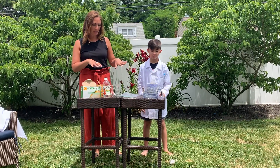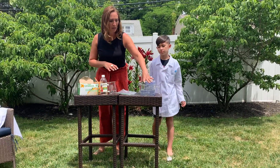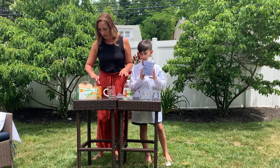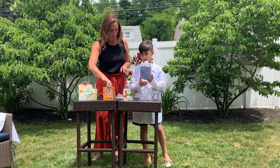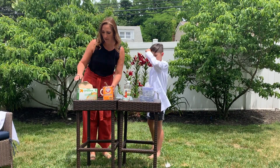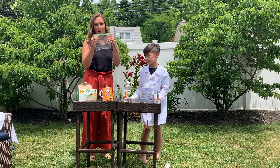The supplies that you would need: we have some warm water, we have vinegar, we have baking soda, tissues, a beaker so that we can do our measurements, and the plastic bags.